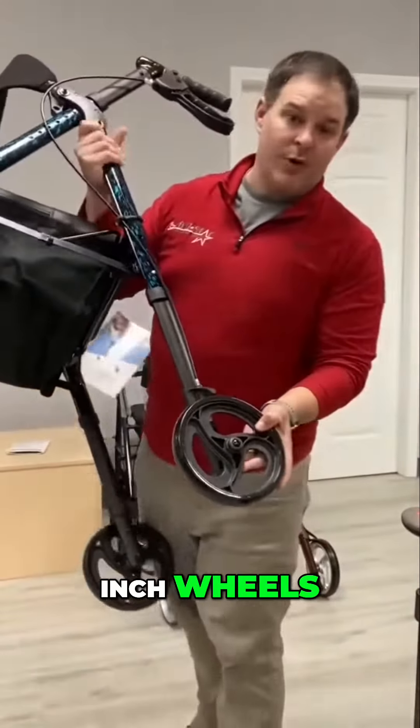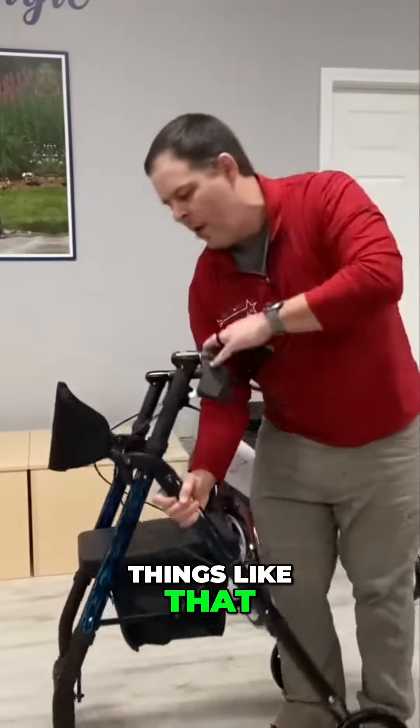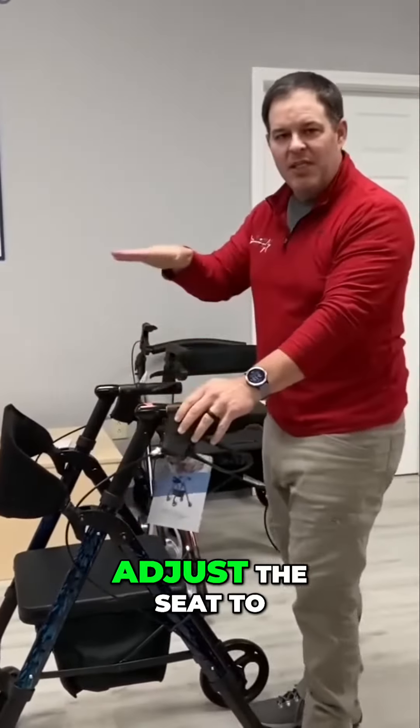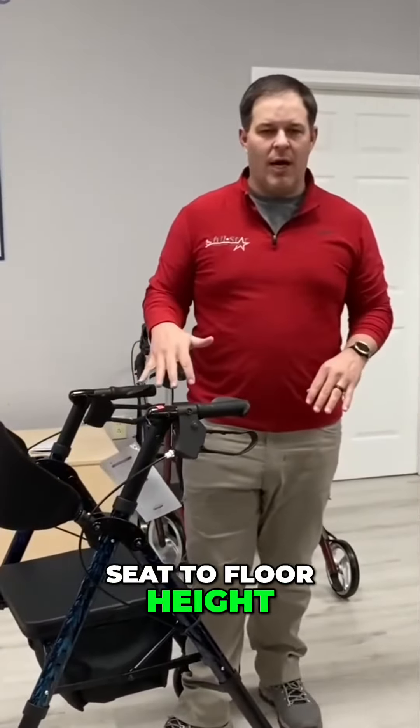What makes this one so much different is you have eight-inch wheels and some reflectors on the side for outdoor use. But you can also adjust the seat-to-floor height, whereas with the previous version you cannot adjust the seat-to-floor height.